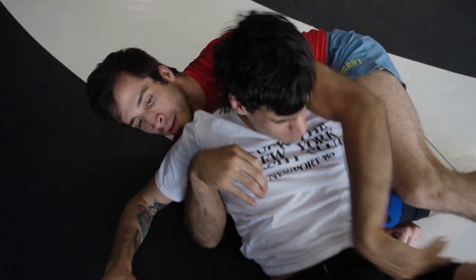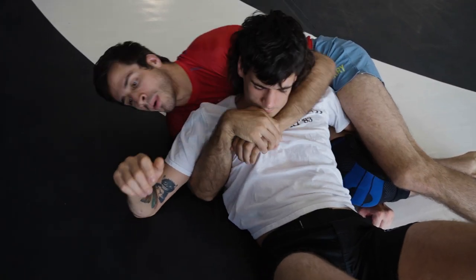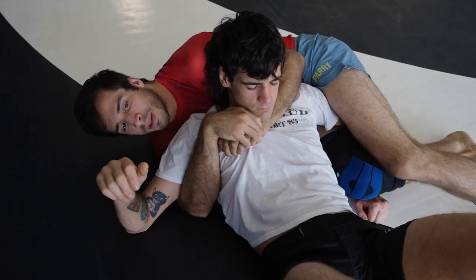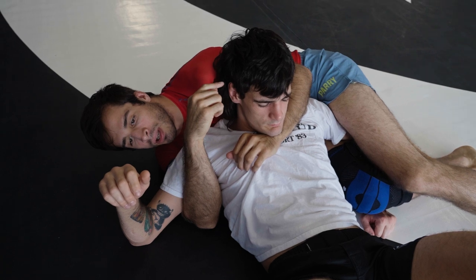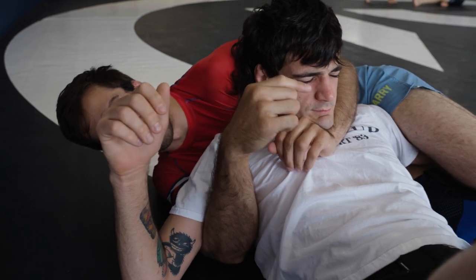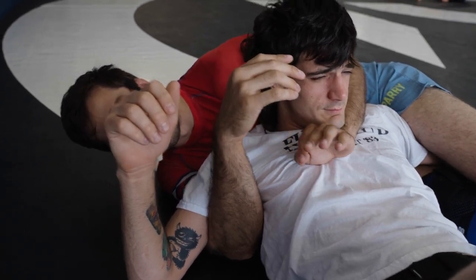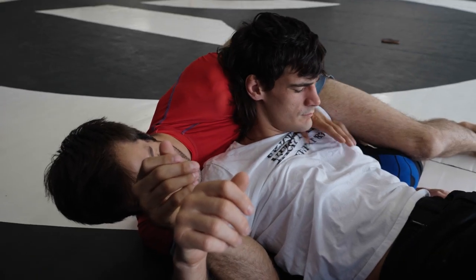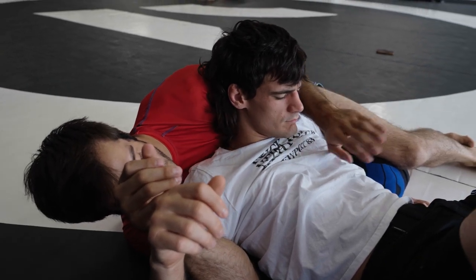So right off the bat, I want to get my seat belt, but I want my shoulder underneath his head. This is going to make it harder for him to bridge. And if he does push me back, instead of me going flat, he's just going to push me completely with him. So from here I'm going to be able to start attacking my chokes without him being able to get too much going in terms of escapes.